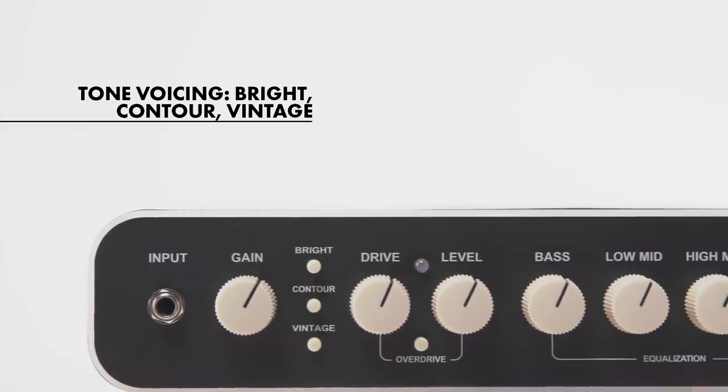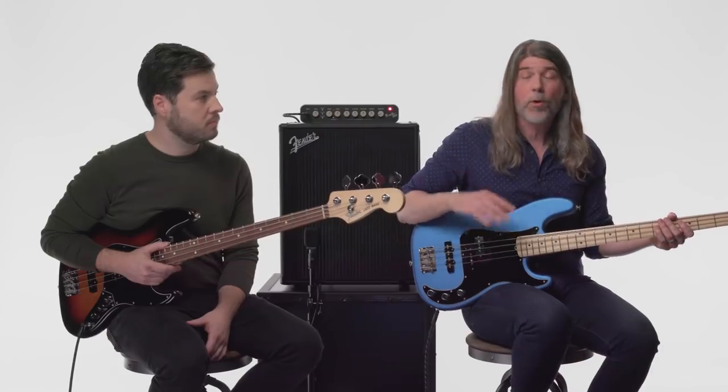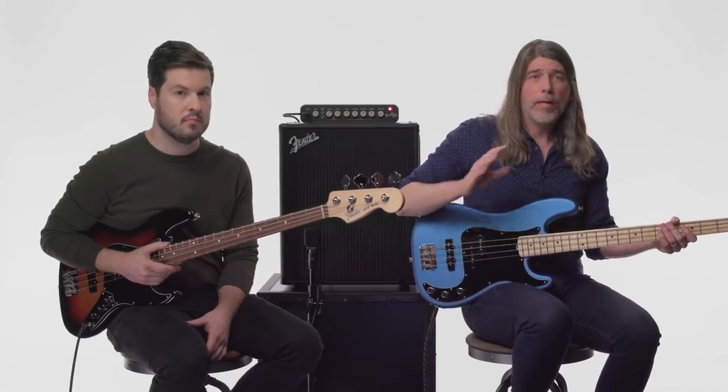What I'm gonna do is engage the first two buttons — the contour and the bright switch — and have Brandon play some funky stuff so you can hear the articulation. What it does is it scoops out the mids and gives you some of that top end, so if you're doing finger style or slapping and popping it's really great for that. I'll engage the buttons while he's playing so you can hear the difference.